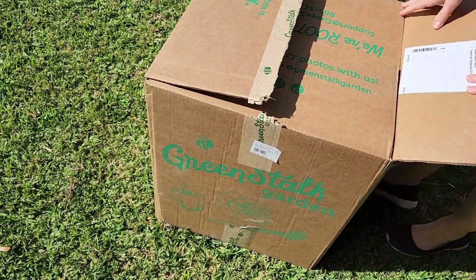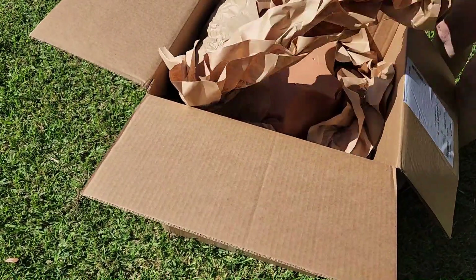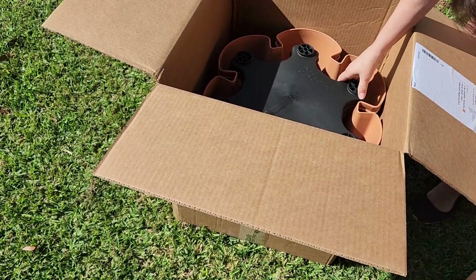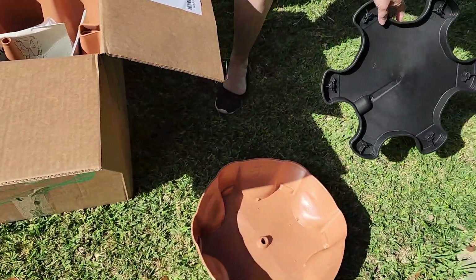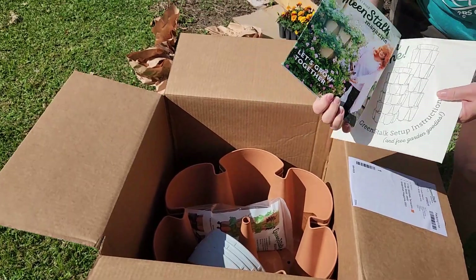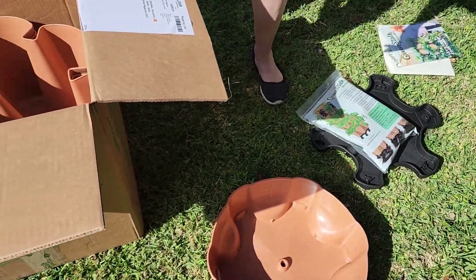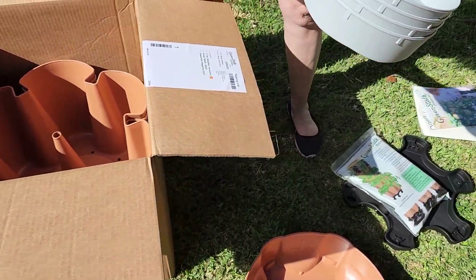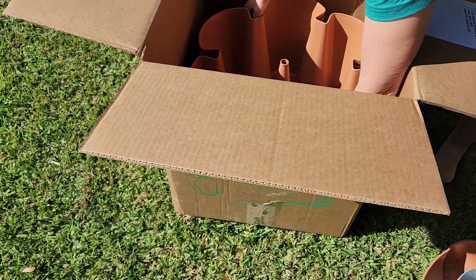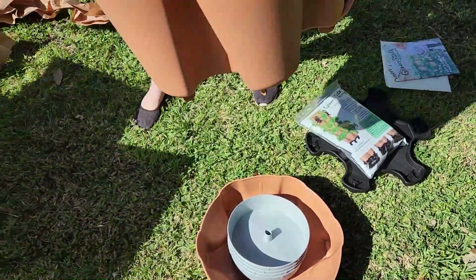We got the Green Stalk garden in today and this is an unboxing. Nicely packaged — we got the clay pot, it's a five-tier system, and we got the base. The base comes out, instructions come with it, plus a free magazine. There are the wheels for the box, and that's the patented water system. We're not affiliates, we're just customers.